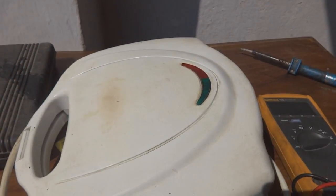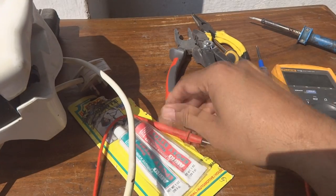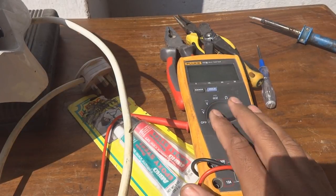For this repair you will need a few tools — these are the common tools I am using: a set of screwdrivers and of course our very good friend the multimeter.